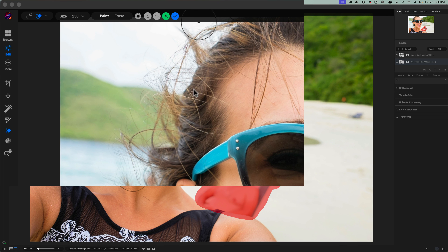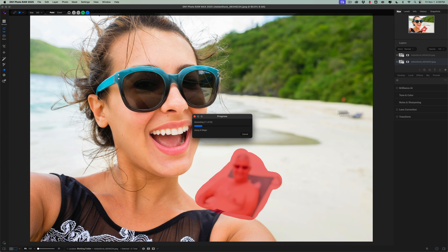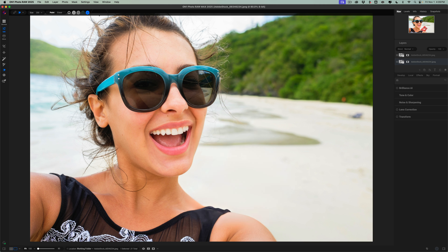Once you click Generate, it will come up with a progress bar and it will remove whatever it is you painted. For the most part, I found this to work very well. I will give you an example where it might not work that well — I'll show you that in a moment. Now, I do want to mention that it is doing all of the processing on the local machine. It's not sending anything up to the cloud to do the removal. It's all being done here on my computer.